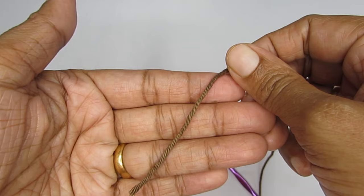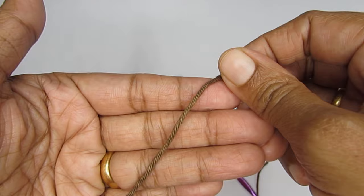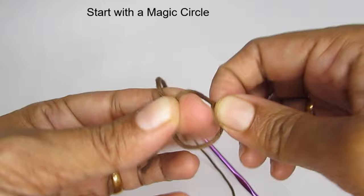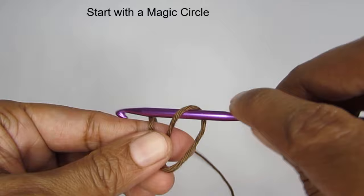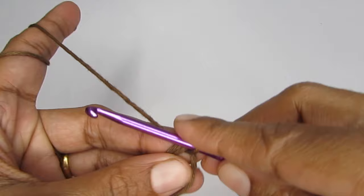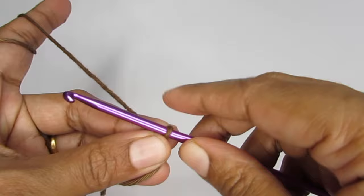We'll start our pattern, and for this we are going to start with a magic circle first. To make a magic circle, you take your yarn and loop it around your finger like an X. Once you have that, take this loop out, take your hook, pass it through this loop, and pull your working yarn through. If you want more help with the magic circle, I have a detailed tutorial linked here.